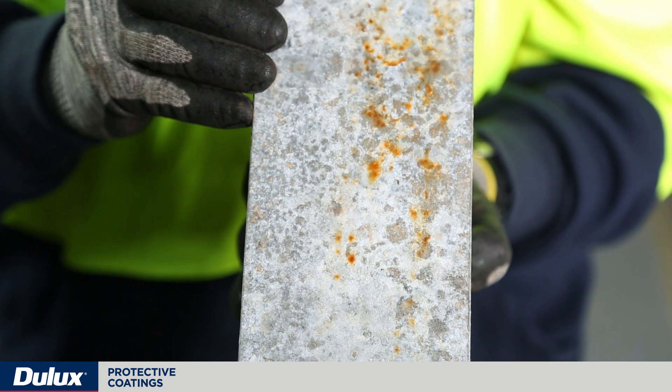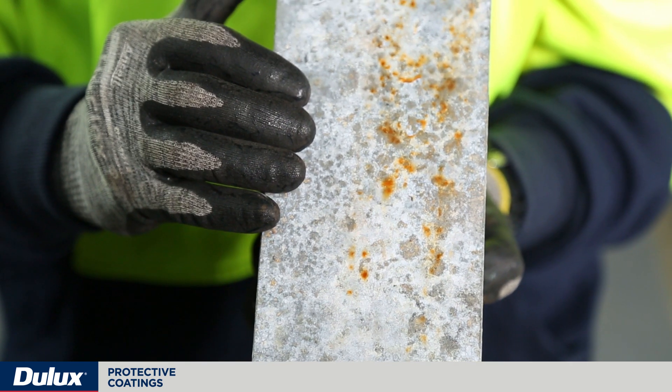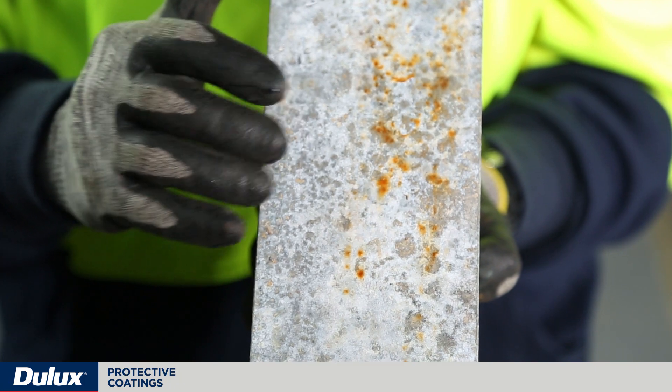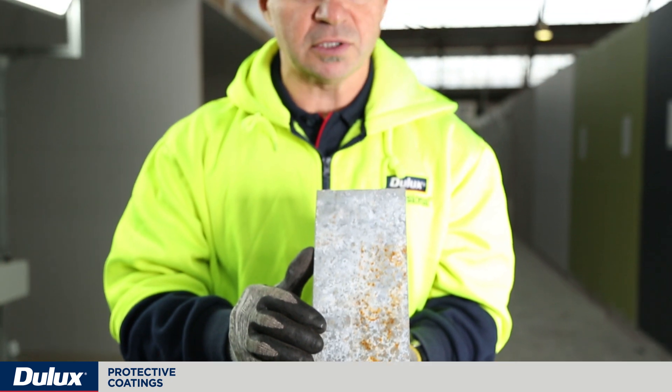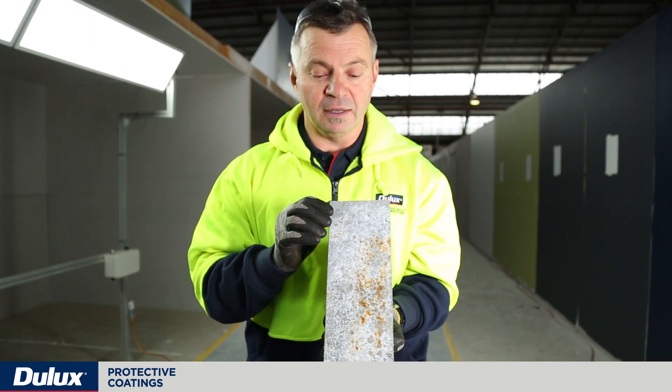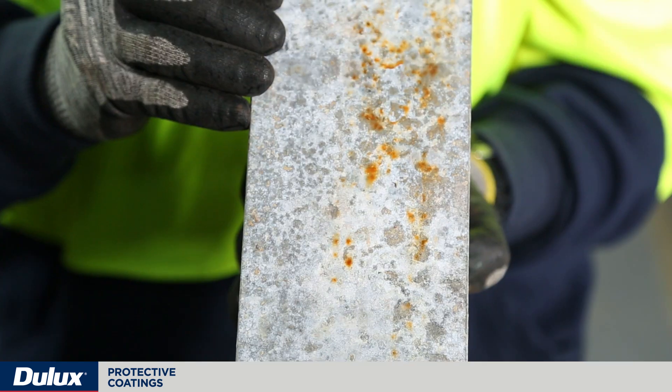the galvanized layer consumes itself very rapidly to expose the mild steel substrate underneath. What this galvanizing layer is doing is sacrificing itself to protect the mild steel layer beneath — and that's the term galvanic or sacrificial protection.